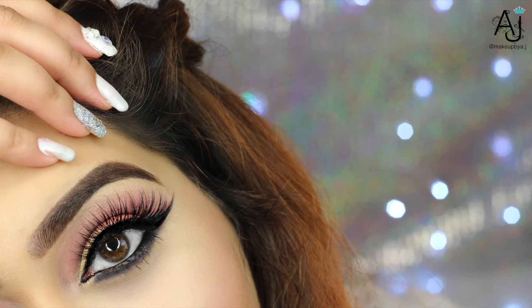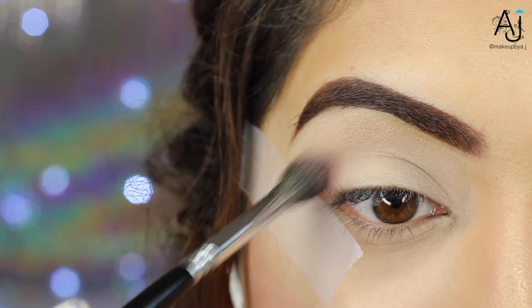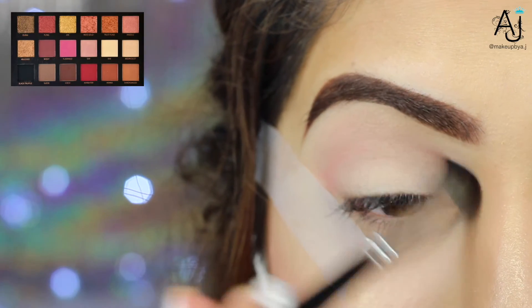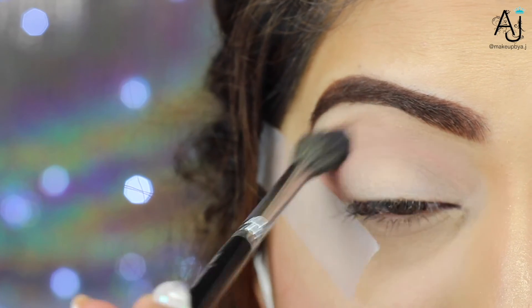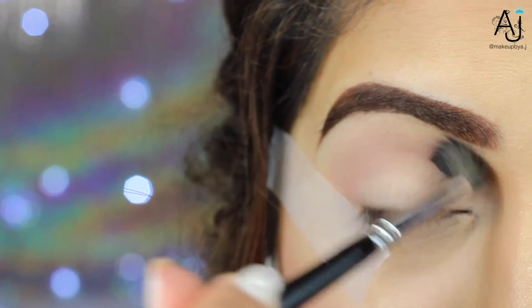If you haven't checked out my previous two videos using this palette, I'll leave the links for them down below. So I've already prepped and primed my eyelids using the Maybelline Color Tattoo and I've drawn on my eyebrows to look very natural. The first shade I'm going in with is called Shy, and I'm taking this on my Zoeva 228 brush and just blending it slightly into my eye socket.